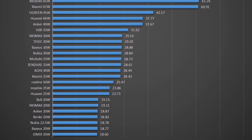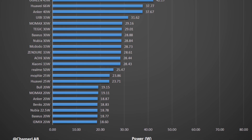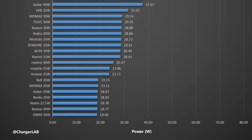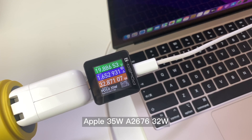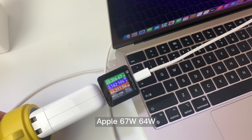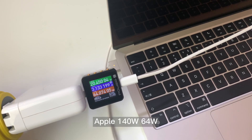So if you want to choose a third-party charger for your MacBook Air, make sure you have a 65W charger or above for the fastest speed. Next, we'll use the Apple 35W traditional charger, the upgraded Apple 67W, and Apple 140W to charge this laptop fully.